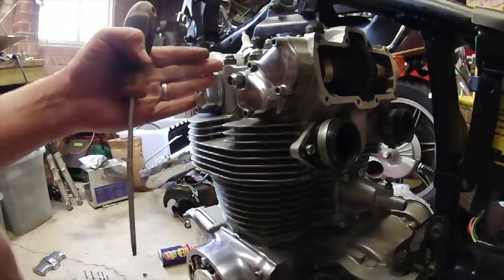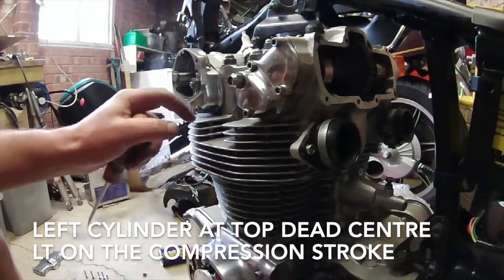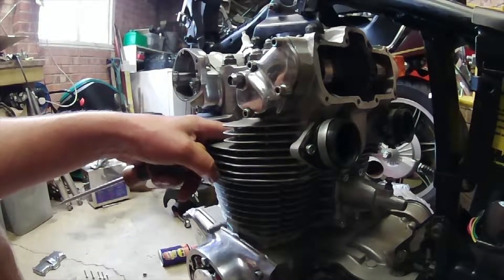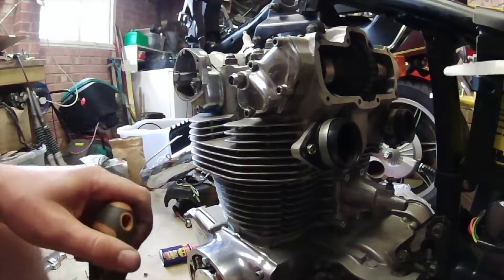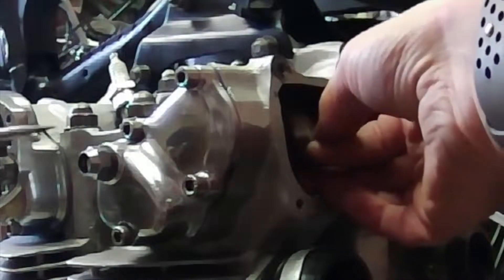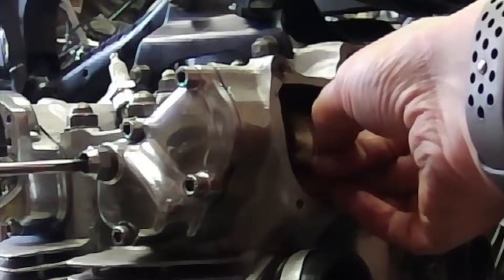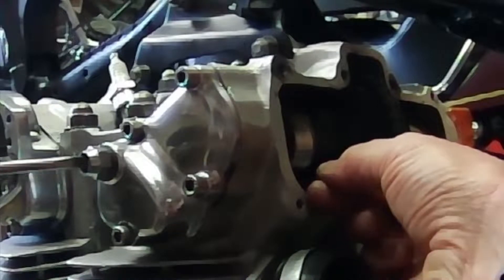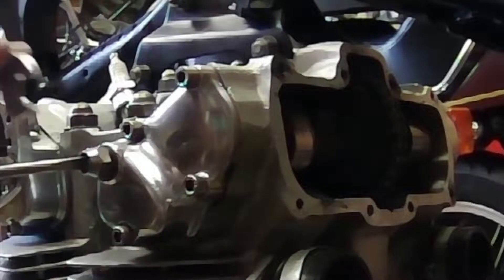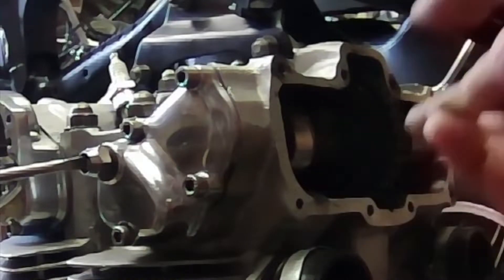The basic procedure: you want the engine at top dead center for whichever side you're working on. We're working on the left-hand side, so I've got the rotor set to the LT mark on the compression stroke - I put my finger in the spark plug hole while rotating to feel for compression. Now I'll take my 4 thousandths feeler gauge and pop it underneath the cam lobe, then twist the adjuster until I can feel it tighten up. I'll check with a 14mm lock nut - yeah, that's too tight.